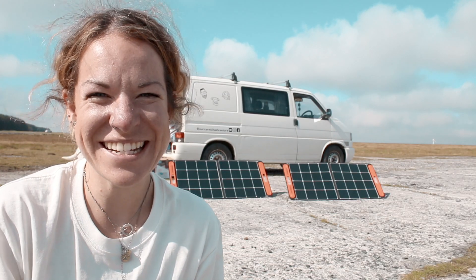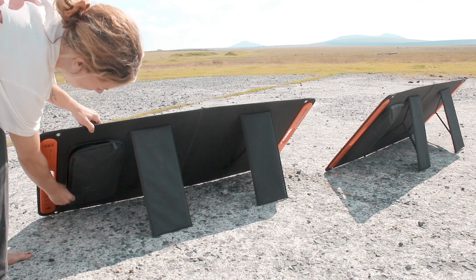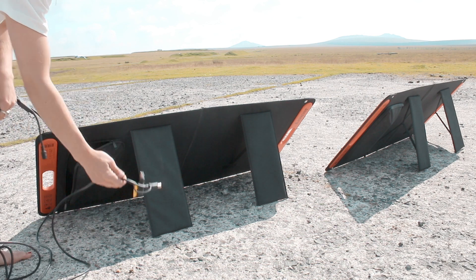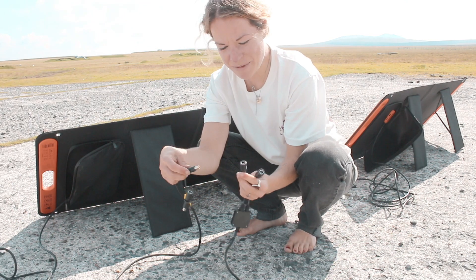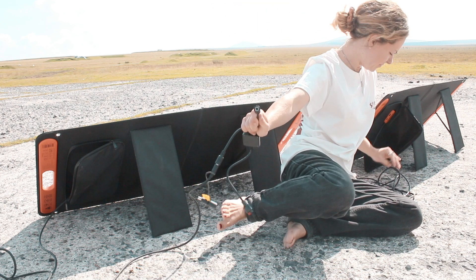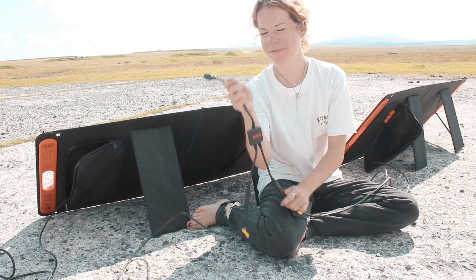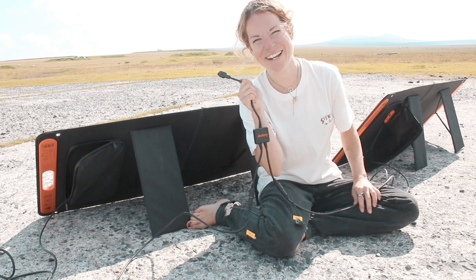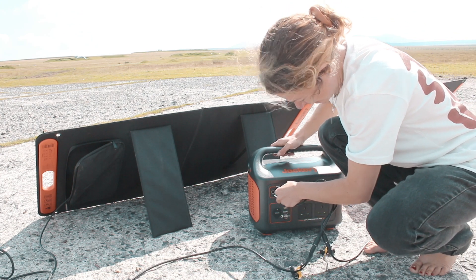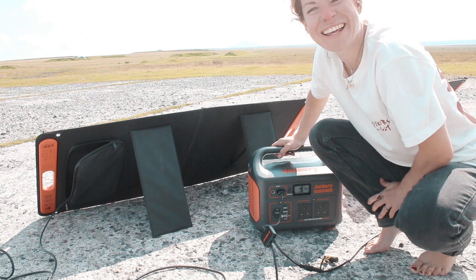That's literally how quick it takes to set up the solar panels. At the solar panels there's a little pocket and the wires are in there; they also come with a splitter so that you can use both at once. Put that in there, now we need to plug this into the Jackery — red into the red, black into the black — and there we go, it's charging.